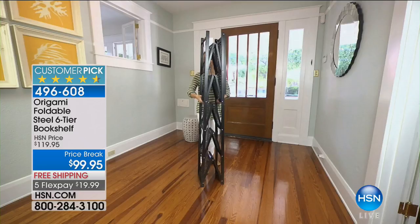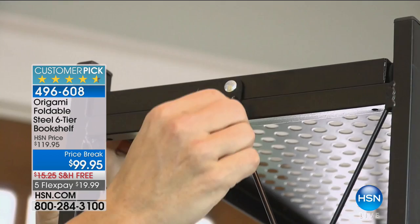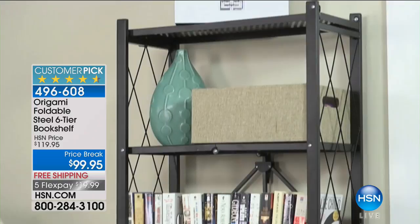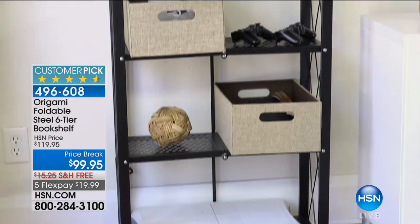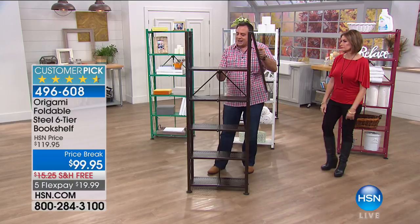Take a look at the video and you can see how easy this is to assemble — though I don't like to use the word assemble, because you're not really assembling anything with your Origami. It's more or less setup. When you get this at home it's going to be flat-packed in a box, about four inches wide. To open it there's no assembly — you just grab the sides.